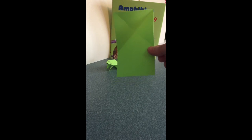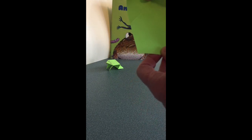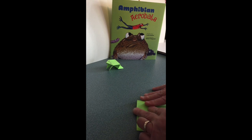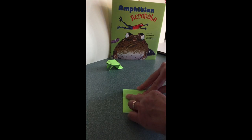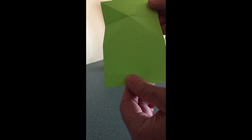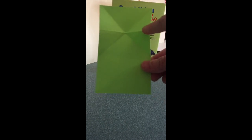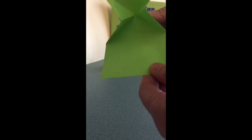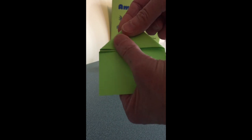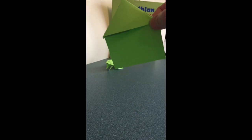Now I have an X folded across the index card. I'm going to turn the card over and fold these top two corners down to meet the bottom of the X. Then I'm going to open it back up and turn it back the other way. Now you can see we have the X and the fold we did by turning the paper over, and that fold kind of wants to fold in like this — and we're going to let it.